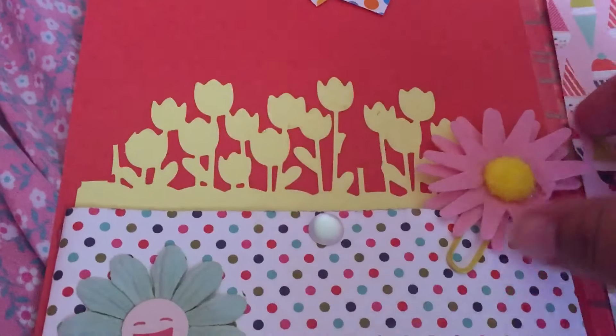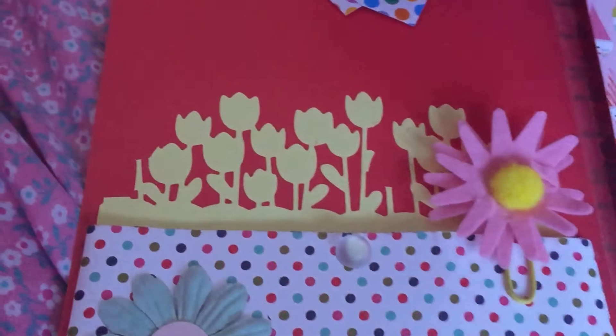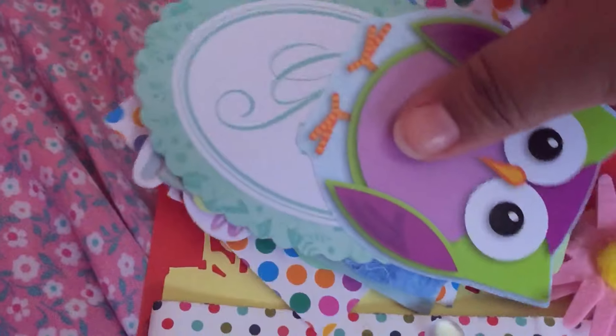And then she did like the background. The flowers. Here's some another paper clip.